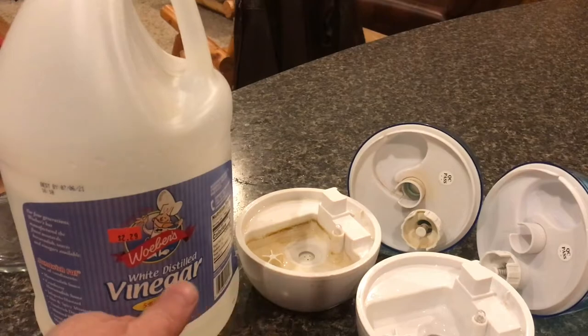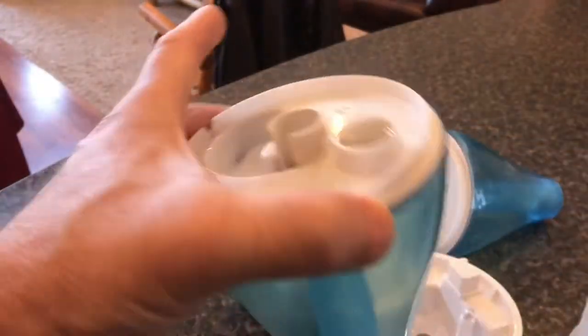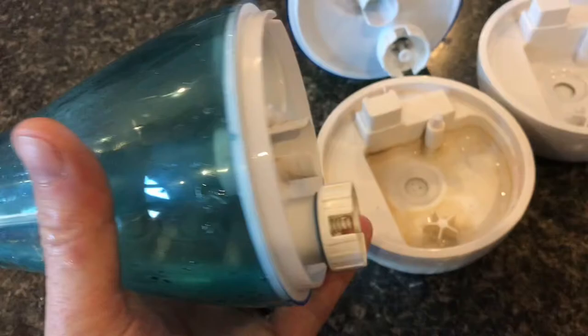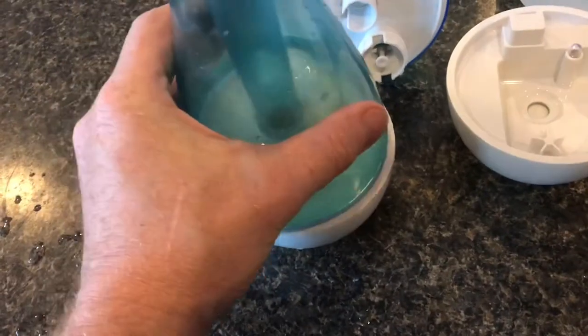To get these clean you need to use vinegar and water. In order to get all of the inside cleaned up, pour the vinegar right inside. Now that we've got the water and vinegar in there, give it a good shake, then assemble everything and just let it soak.